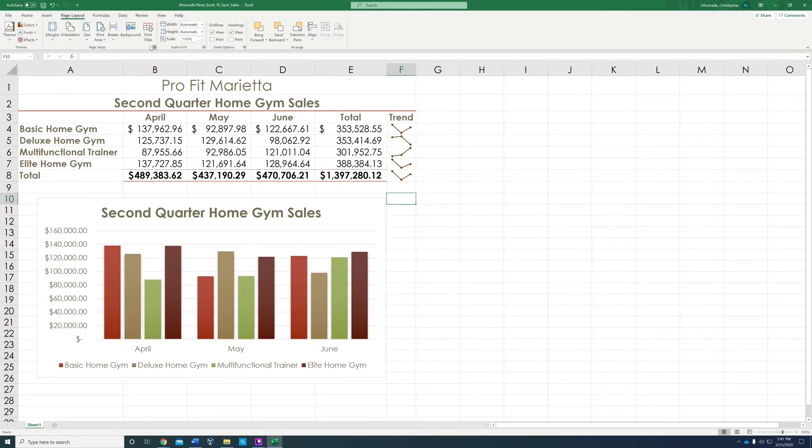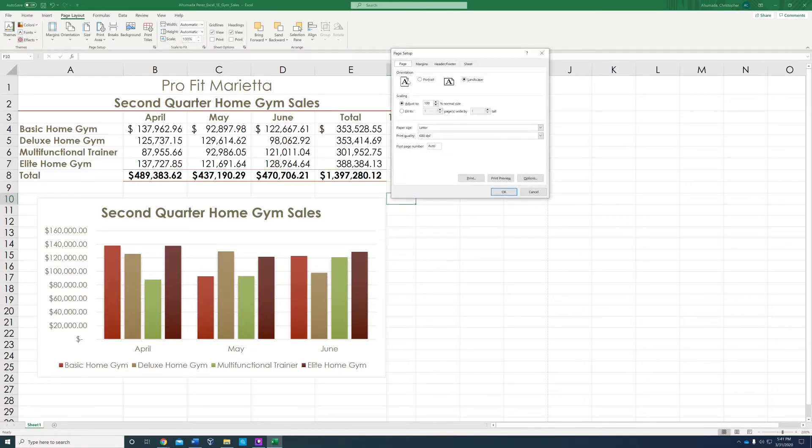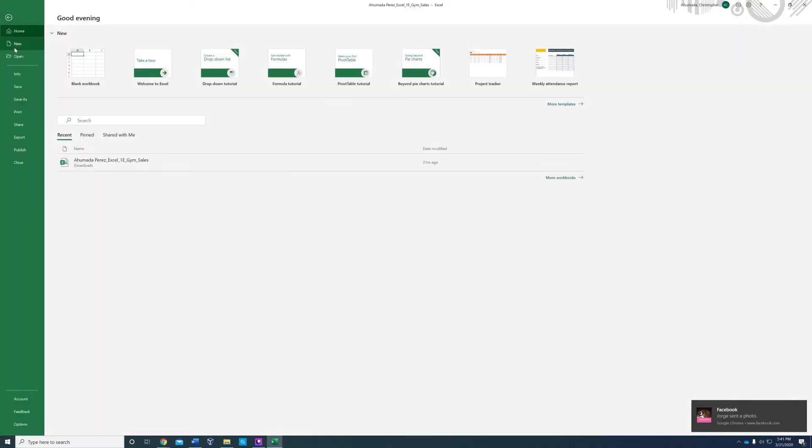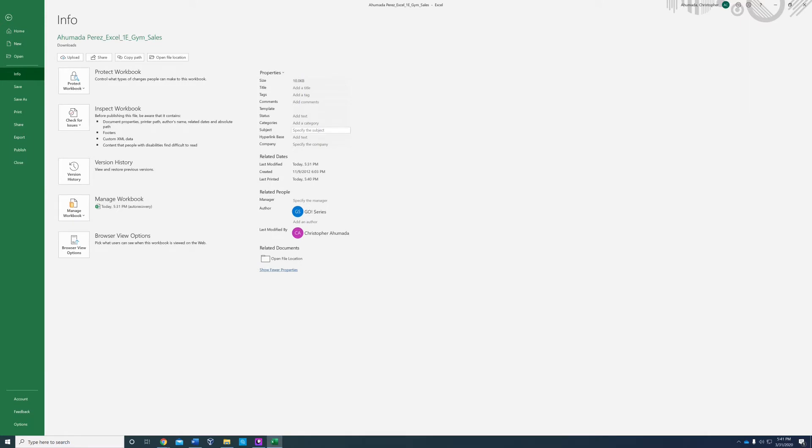Let's go back to Page Setup to confirm the changes — yes, it changed. Now for the last step, we're going to add Tags, Subject, and Author. Go to File > Info > Show All Properties. In the Tags field, type 'home gym, sales.' The Subject is CIS1A, course number 23074. For the Author, type your name — my name is Christopher.